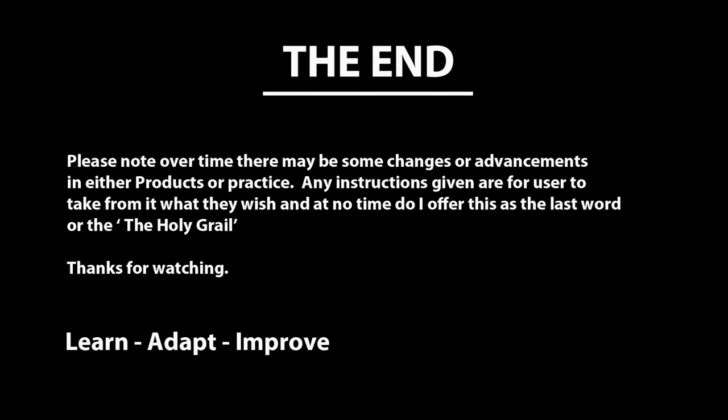Well, once again that brings another project to an end. I hope this video has helped in some way — thanks for watching.